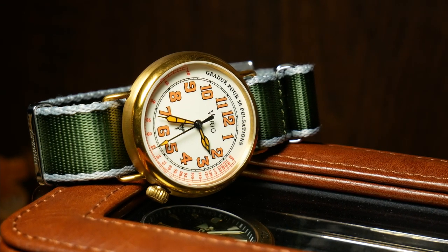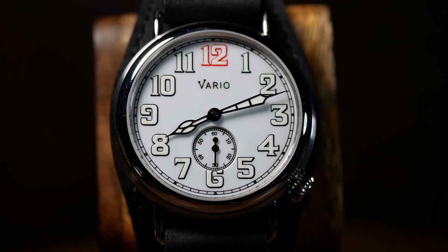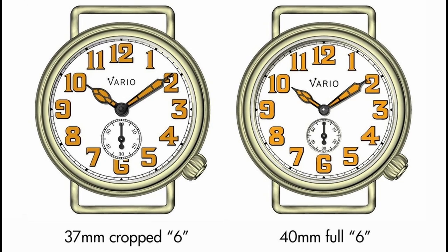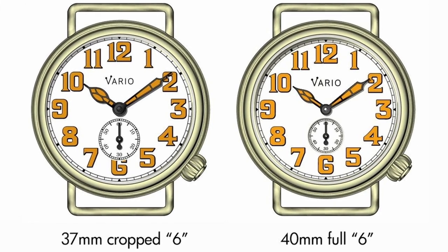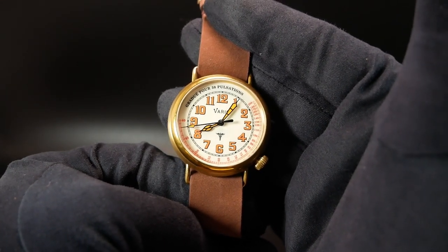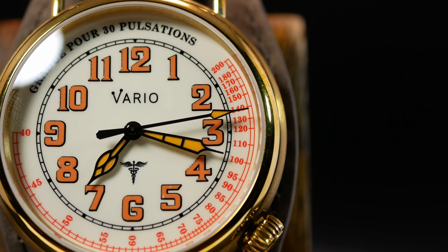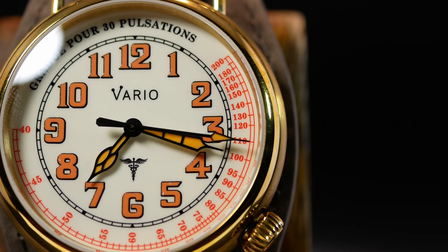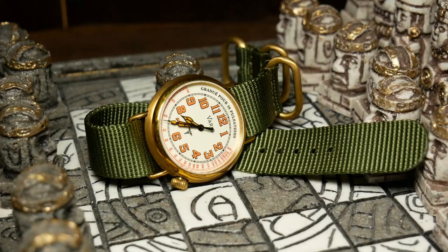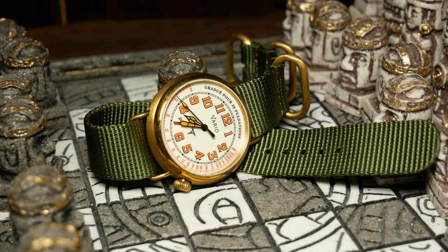One thing I did notice is that I think Vario is using the same set of hands for both the 37 and the 40mm versions. When you look at the Trench, the hour and minute hand look way too small in proportion. However, for the Medic version, I think this actually works. Since the arabics are moved in further, everything looks more in proportion. The hour hand goes straight to the arabics, while the minute hand goes right to the chapter ring, leaving the second hand to go even further into the pulsometer reading. It works, and it actually looks good here, as well as adding some functionality by separating out the timekeeping elements from the pulsometer.